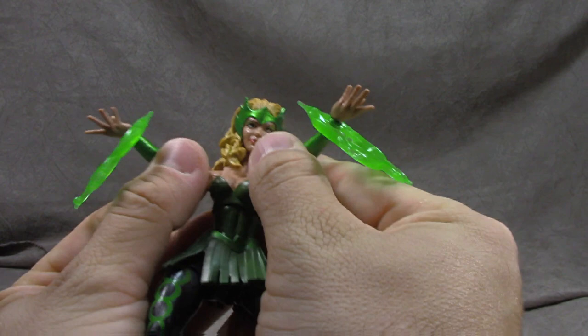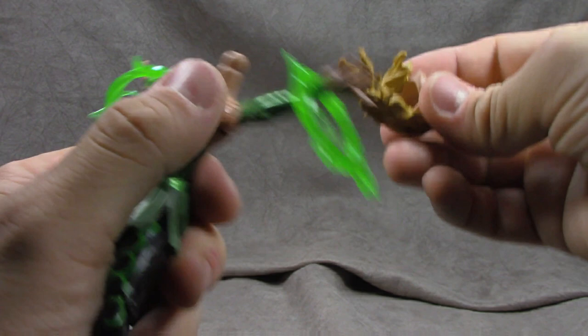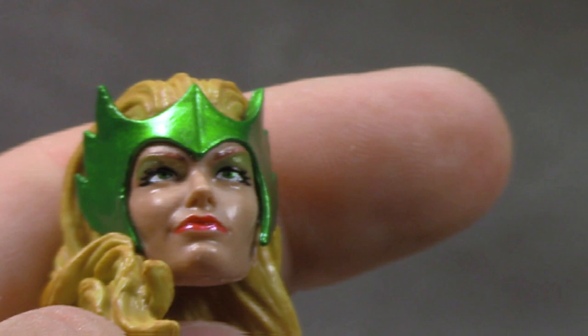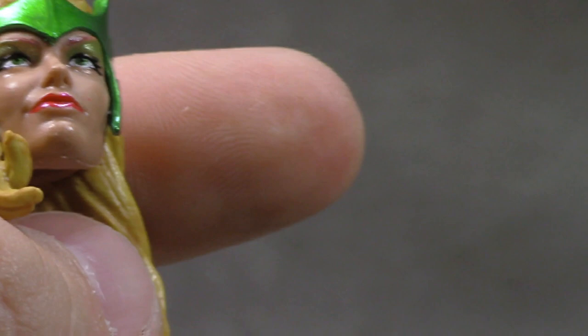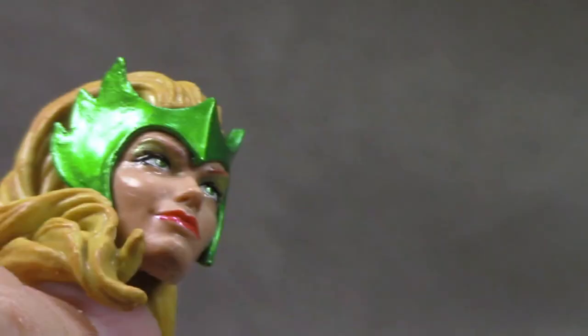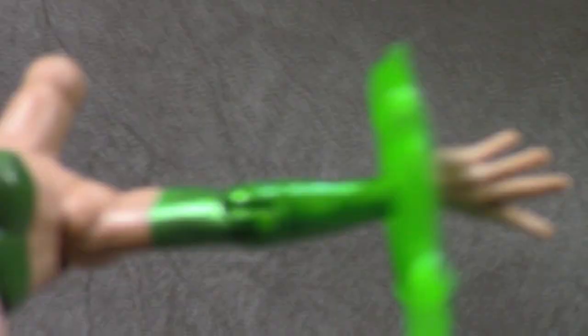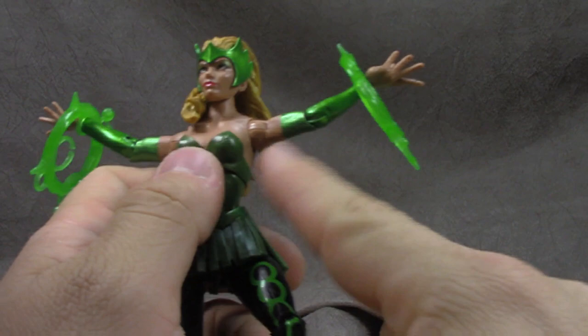Enchantress comes with two accessories — they're really getting their money's worth out of those but I think they're a pretty cool accessory. I've got them clipped on well so I'll leave it. The head is on a single ball peg and it's really well done. Great eye paint, green eye shadow, eyelashes that look like digital paint — really sharp. Eyebrows look good, lips are painted well. There's a wash on the hair and a metallic green paint on the mask. I think that all looks really good.